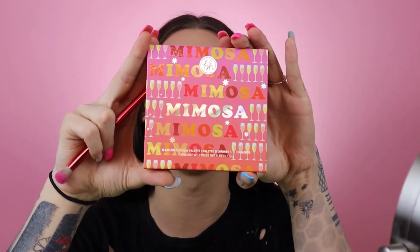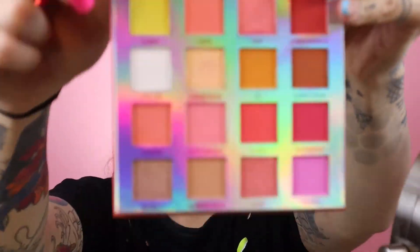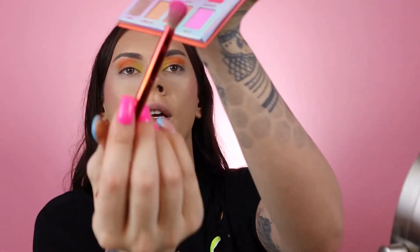I think I'm doing her look pretty damn good! I'm going to go into my Mimosa palette by BH Cosmetics — this is the Weekend Vibes collection. Oh my god, there's a yellow in here too! But I don't need that yellow because it's kind of like a burnt yellow. I'm gonna go into this color called 'Salute' right here and put that on the outer corner of both of my eyes.